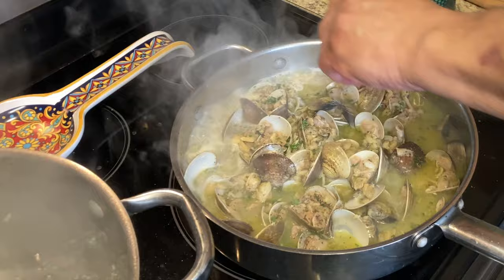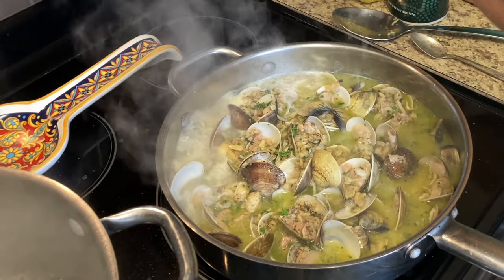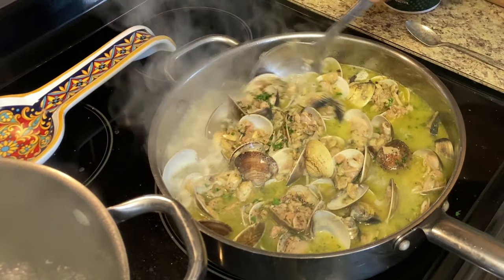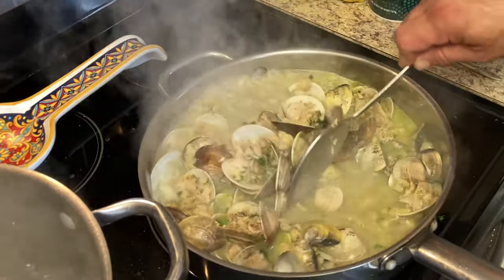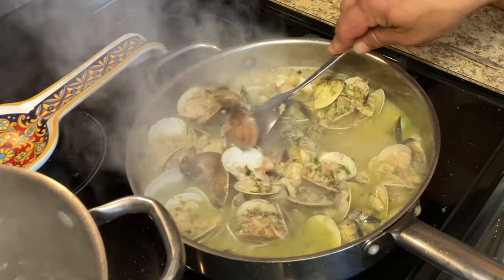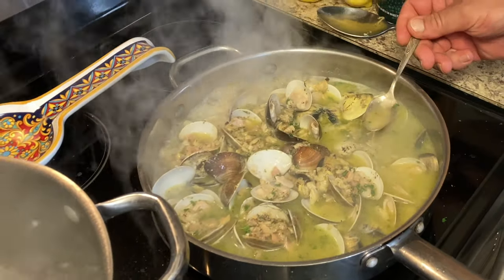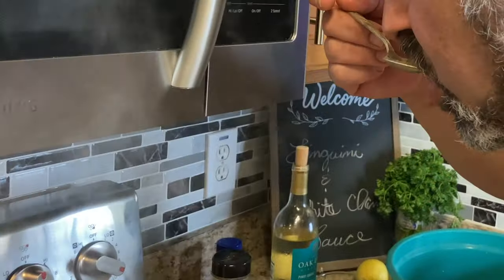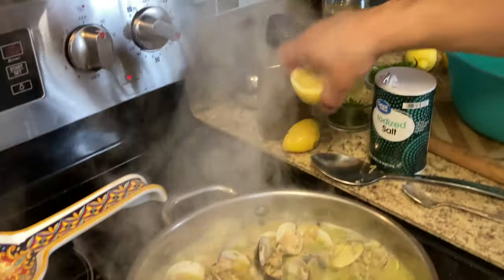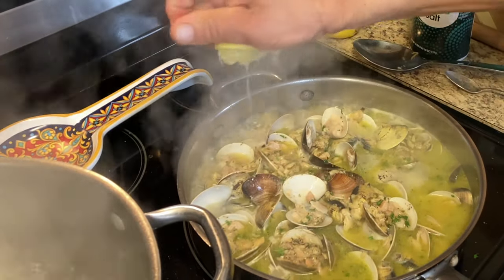I tasted it — really good, just needs a little more salt so I'll put a little bit in. I'm going to squeeze half a lemon in there. If you like a lot of lemon you can put the other half in — I might put the other half in. There's a lot of clam juice and a lot of clams.